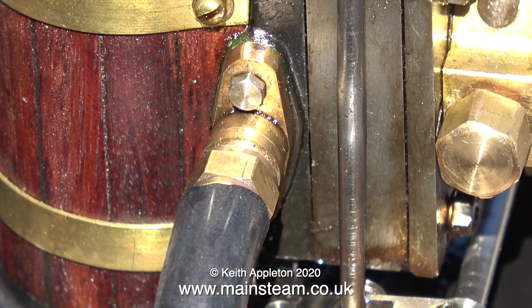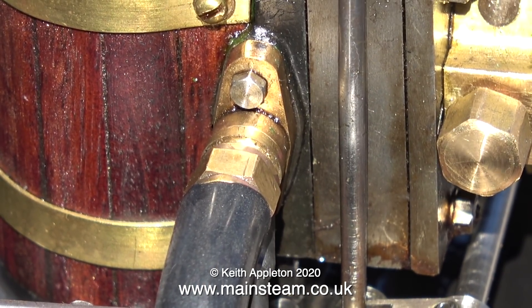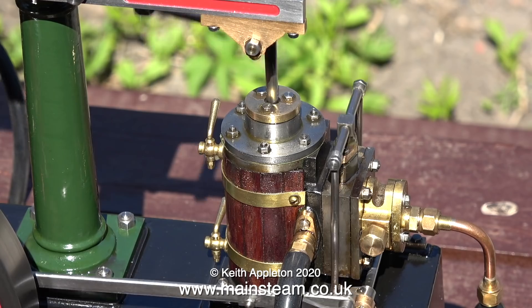I noticed that there was a slight steam leak around the flange to the exhaust, which is no big deal, but I thought while I'm waiting for the boiler to pump back up, I'll at least have a go at tightening it. But it still leaked anyway.